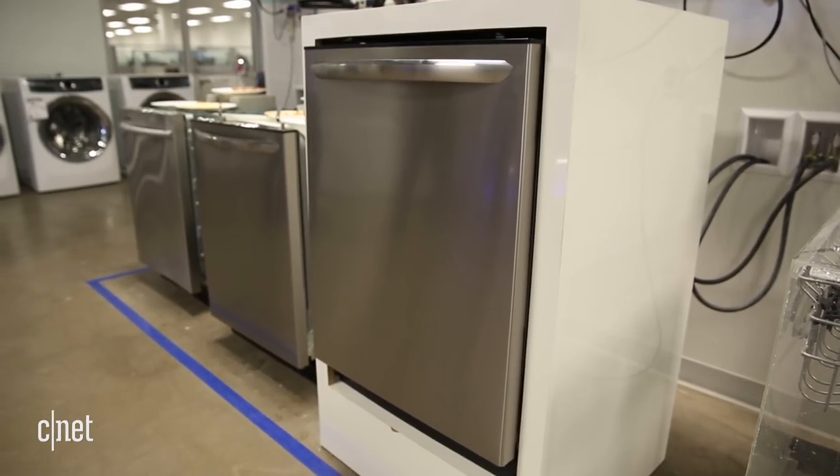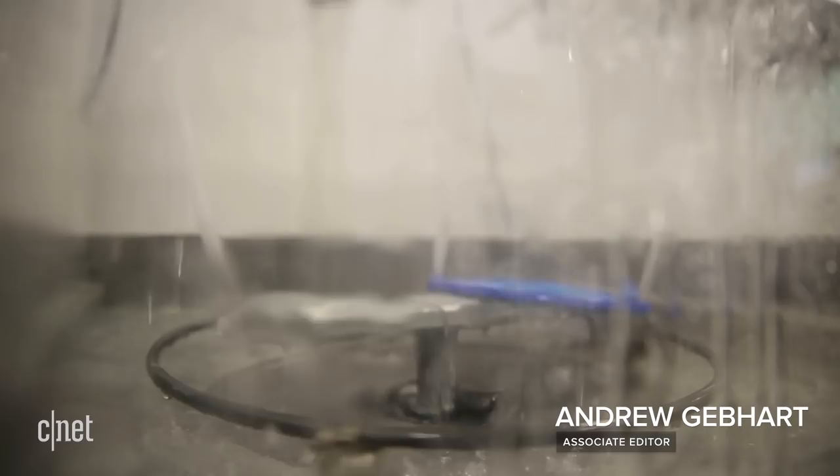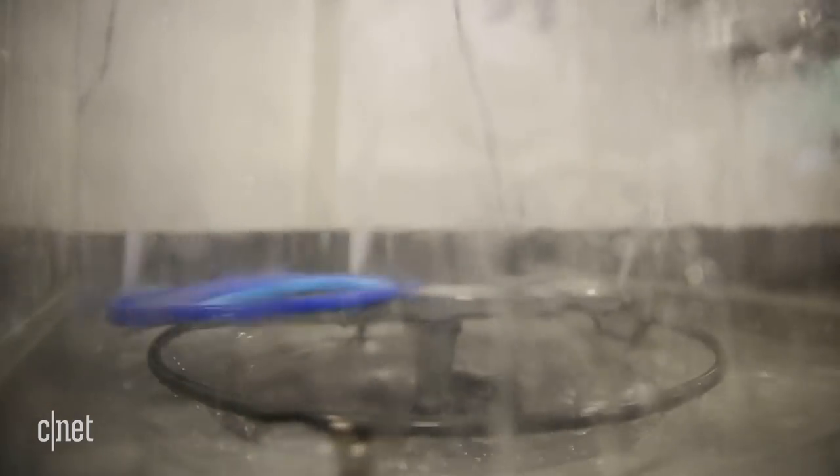Electrolux's latest dishwashers will make sure they don't miss any spots. Check out this blue wheel of water jets. We've tested models with these jets before. The wheel is called Orbit Clean, and it helps make sure water is sprayed in every direction and can hit your dishes at every angle.